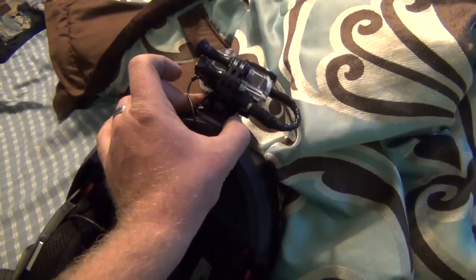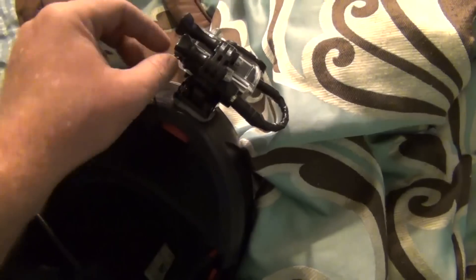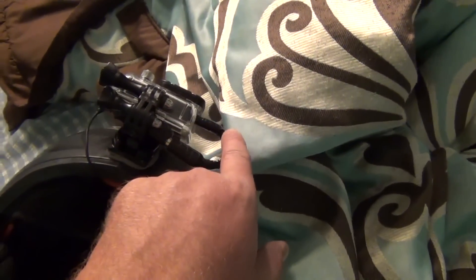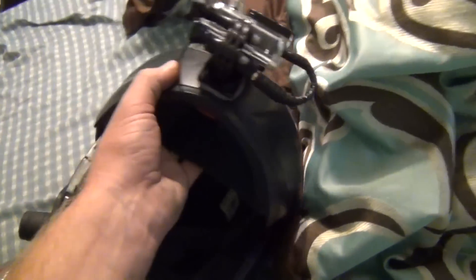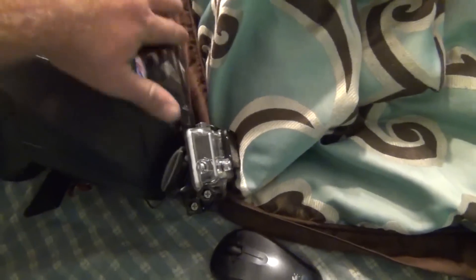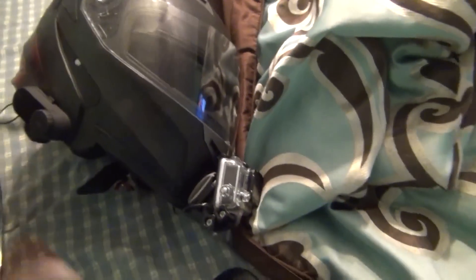I'm still trying to get the GoPro mount to fit — it's gotta sit on here for over 24 hours before it actually sticks really good. I've also rigged up the mic right here, with all the extra wire taped up. The wire was coming disconnected so I taped electric tape all the way around it so it'll hold better and be protected from the weather.